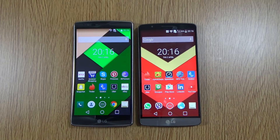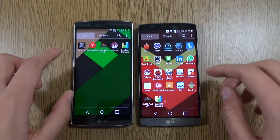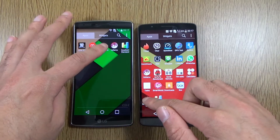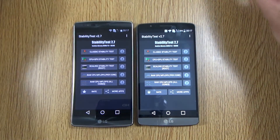Hey guys, I'm back again. I just wanted to do a quick little heat test here of the LG G Flex 2 versus the LG G3, to see which device gets hotter the fastest and which one is more stable under a heavy load. We'll use a standard benchmark app that's designed to stress the devices.